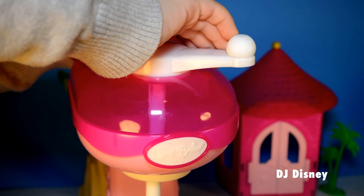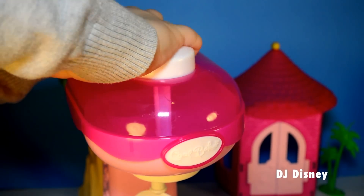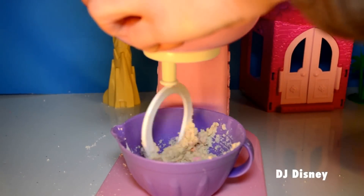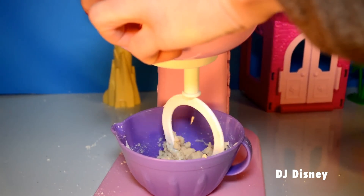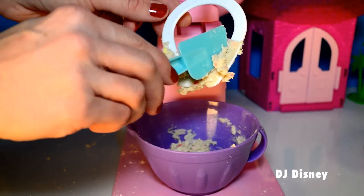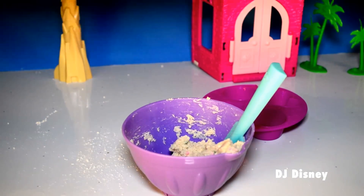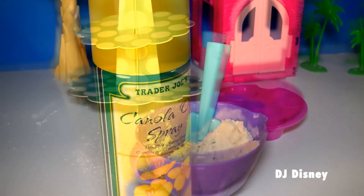Turn the top handle to mix away. Use the spatula that's included to use up all the cake mix that sits on the blades of the mixer. You can also use the spatula to scoop up and fill your molds with cupcake batter.